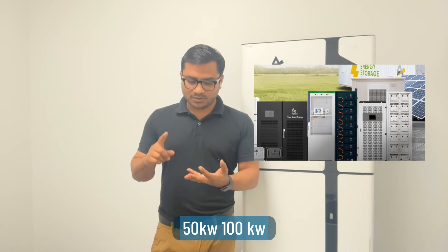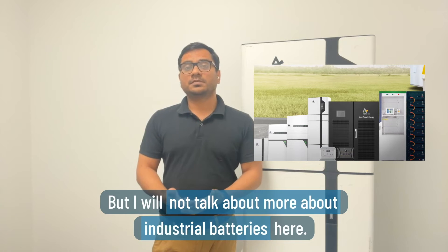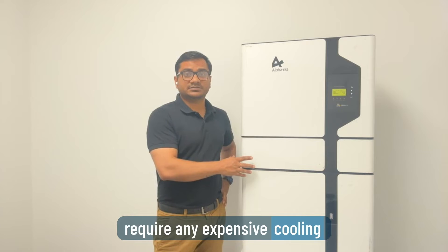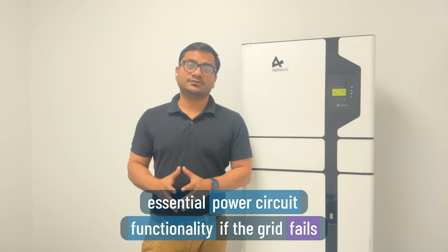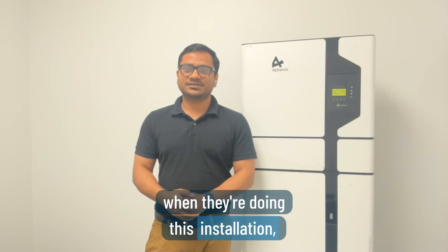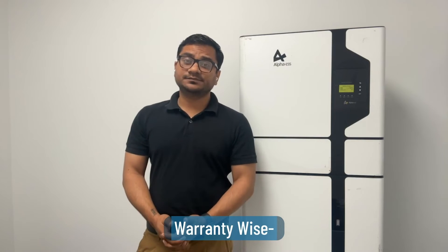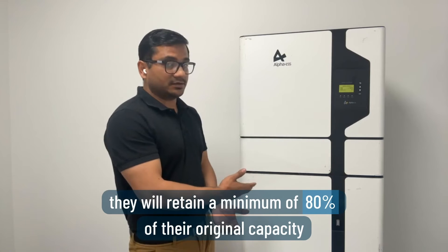Alpha also makes commercial batteries in sizes of 30, 50, 100, up to 500 kilowatts, but I won't go into industrial batteries here. These batteries don't require any expensive cooling or ventilation systems. All batteries come with EPS — Essential Power Supply functionality — so if the grid fails, you still have power to essential services. Talk to your installer about which circuit breaker to allocate for essential services.